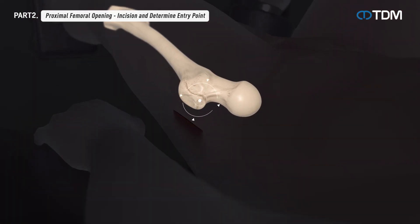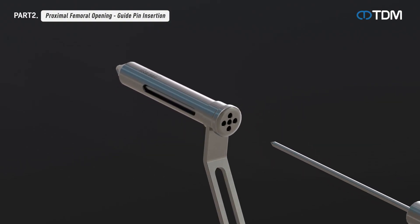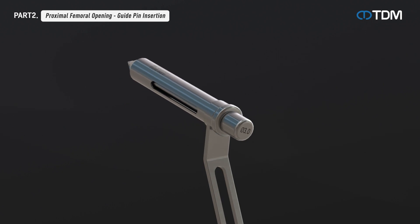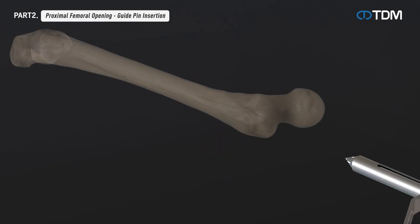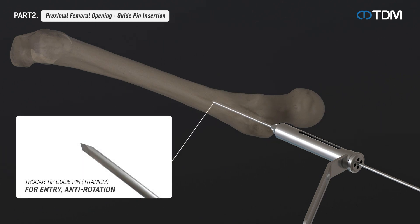Confirm the guide pin insertion location by palpating the tip of the greater trochanter. Insert the instrument — a combination of protection sleeve, drill sleeve, and trocar — into the incision to position the guide pin. Remove the trocar and insert the guide pin combined with the power drill or guide pin holder into the appropriate location.